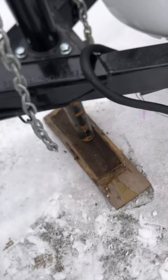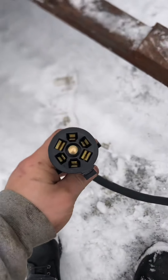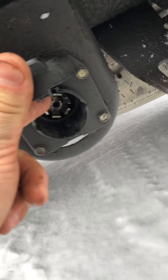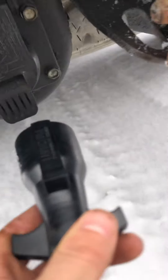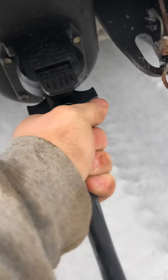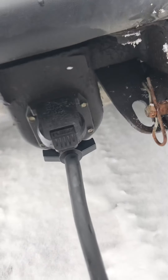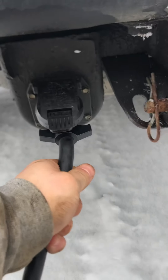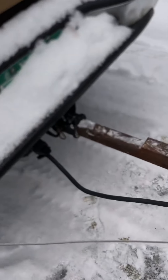Then you have your seven-way connector right here. You can see there's a little groove part up here, and you'll find the same thing on the trailer. The groove goes to the top — so it just goes in like that. Sometimes it'll be on the bottom; it all depends on how the vehicle manufacturer installed it or if it's aftermarket. Just give it a little wiggle to make sure it's all the way in.